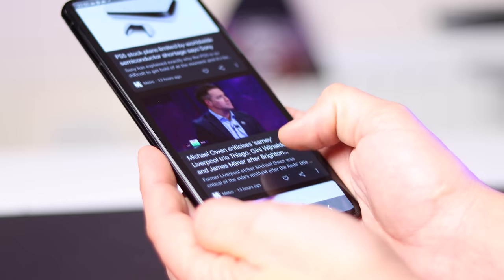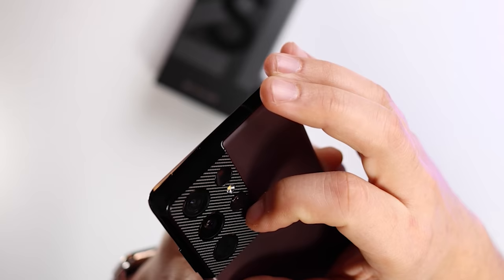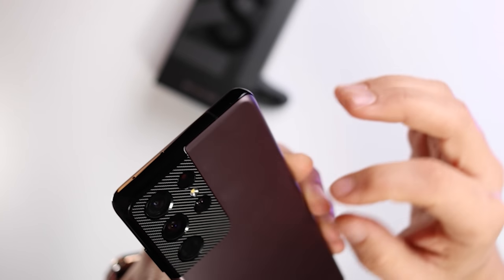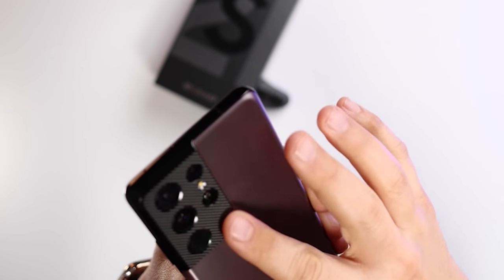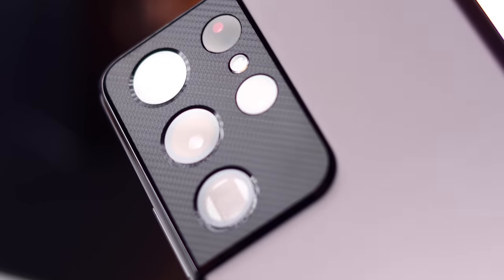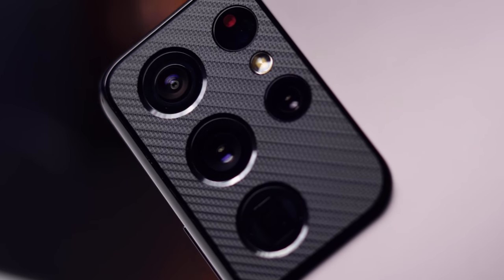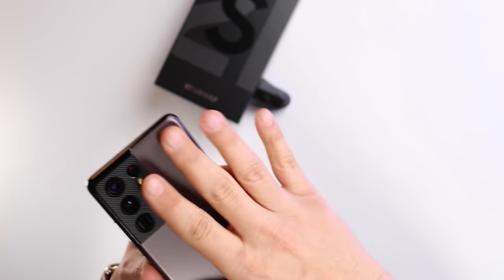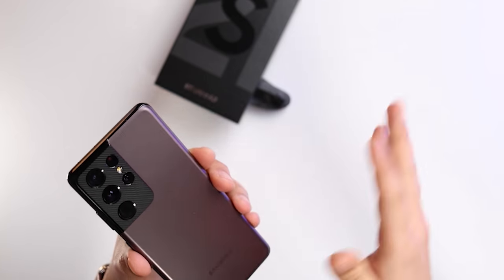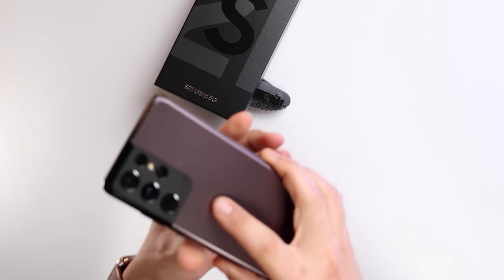I can't get over how beautiful this colour is, and this texture here — it's not just a gimmick, it's got a nice texture to it as well. It really is quite premium, the way it wraps around the phone. I don't really care about the camera bump — if that bothers you, there'll be cases and accessories to solve that problem, which I'll be testing on the channel.